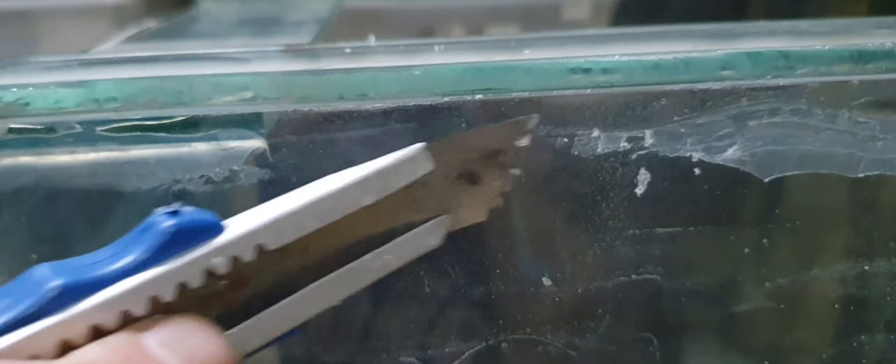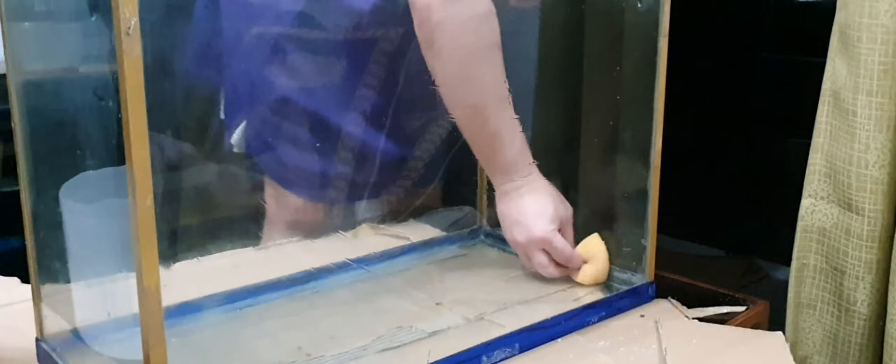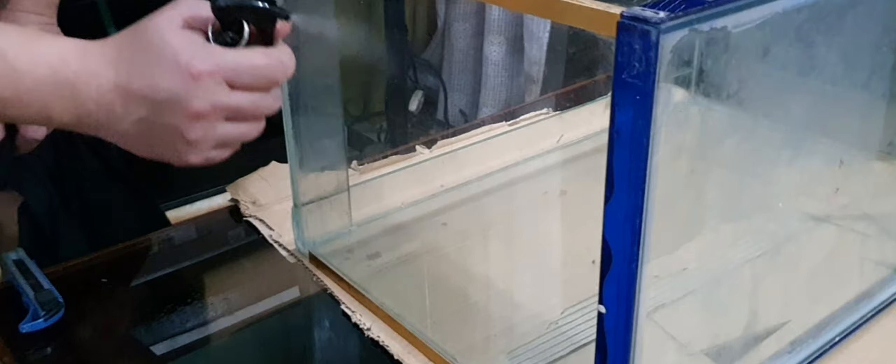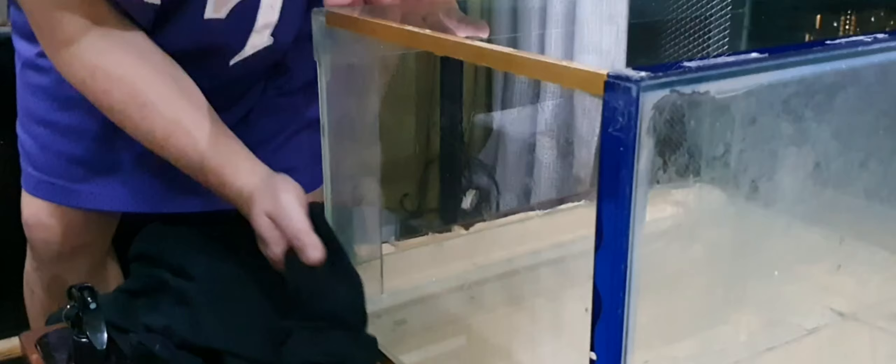Now that I have removed the silicone from all sides, I am going to clean the inside of the tank to see closely if it has any scratches or damage. I will also check which side of the tank is cleaner and better for viewing. For cleaning, I will simply use a sponge and tap water. Remember to use a sponge that has not been used with soap or chemicals, because these compounds bring a lot of problems when mixed with tank water. For the outer side of the glass, I am using alcohol and a cotton cloth, which I find easier to remove dirt, stains, and fingerprints.